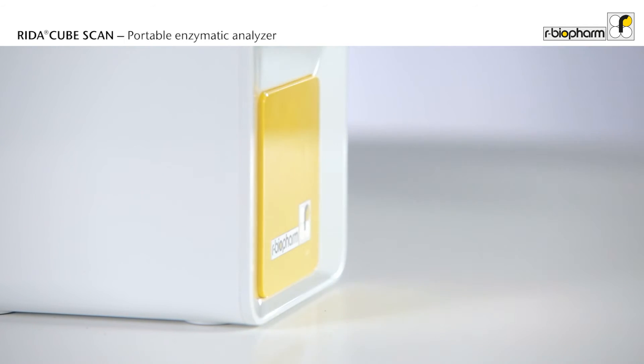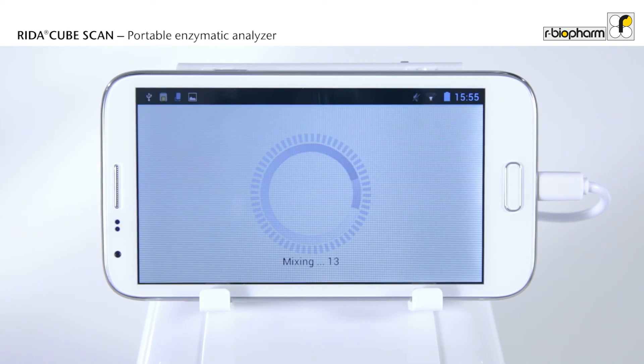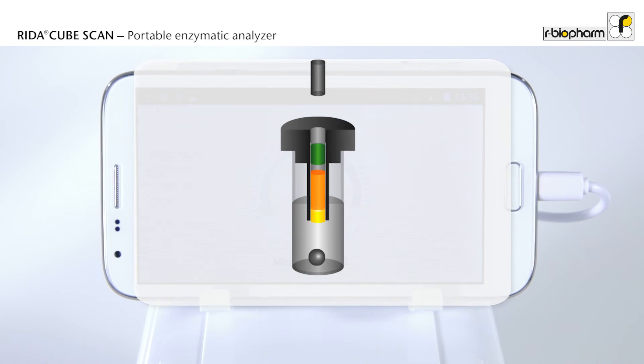Insert the tube and close the door. You are now finished. The RIDAR CubeScan will perform the entire test automatically. During the test, a plunger pushes downwards in the center of the cap. The reagent passes from the cap into the tube and the reaction starts.